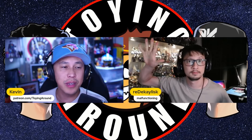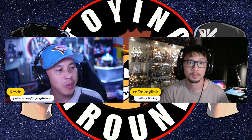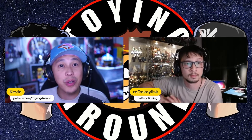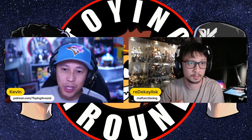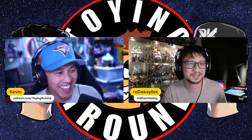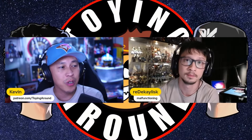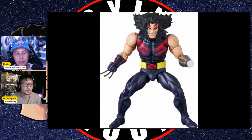Hey, what's up everybody! We are back with another episode of toy news. There's so much new stuff this week, and here are some of the highlights that DK and I found particularly eye-pleasing for this week's episode. As usual, if there's anything you see, comment down below which ones you think are dope or if there's any figures that we may have missed this week.